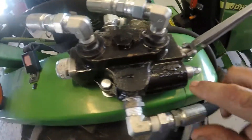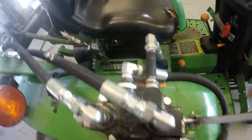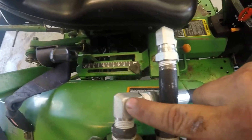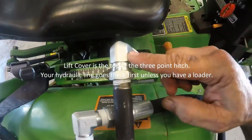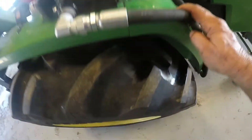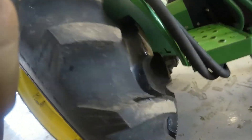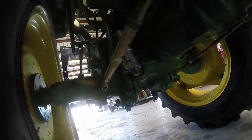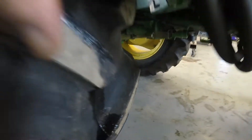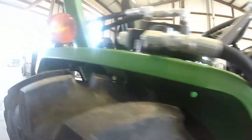Right here is the inlet. The power beyond that goes to the lift cover is right here. This here goes to drain. Basically what I did with that — you can see I put a T up in there, and then I put my drain plug on the bottom. And that's how we connected the valve for this.